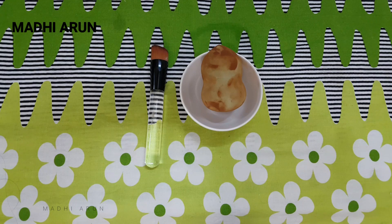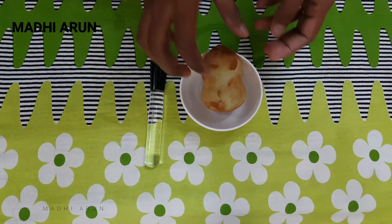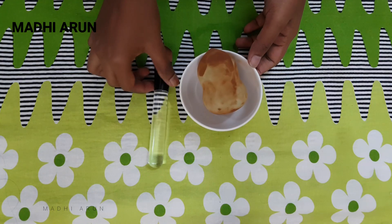Hi! Hello! Welcome back to my channel. I am Maddi. In this video, we will talk about makeup sponge and makeup brush.